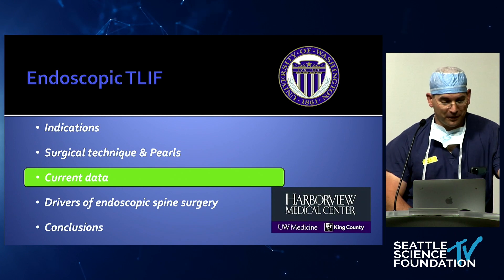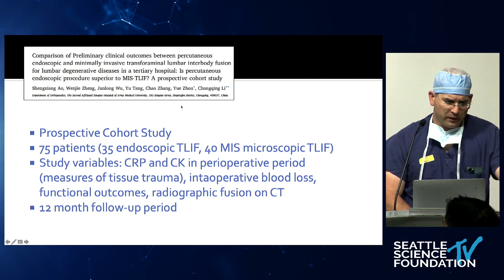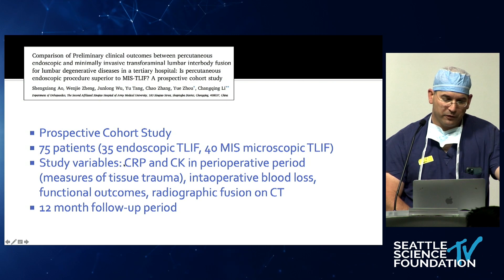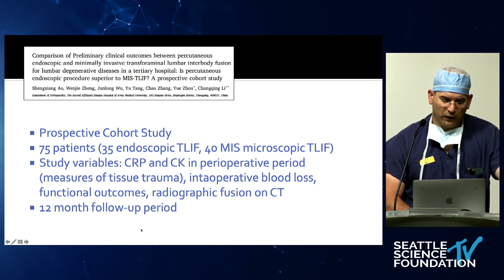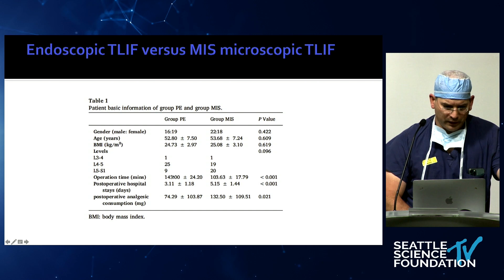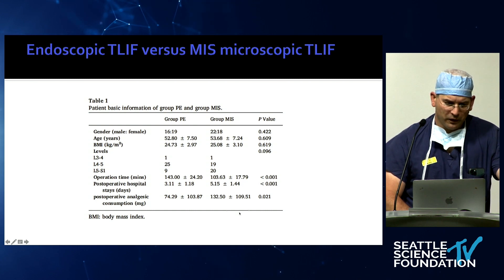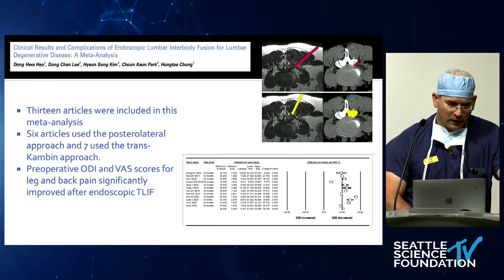Current data — this is the shortest part of the talk. There's really not a lot of comparisons between endoscopic and MIS T-LIFs. Here's a prospective cohort study from China comparing 35 endoscopic T-LIFs with 40 MIS T-LIFs. They measured CRP and creatinine kinase as signs of trauma and tissue irritation, intraoperative blood loss, and assessed fusion on CT scan with 12-month follow-up. Results were good: post-operative stay was 3 days versus 5 days, significantly better for endoscopic; patients needed fewer analgesic medications. However, there's not a lot of data on fusion or lordosis — that's missing.